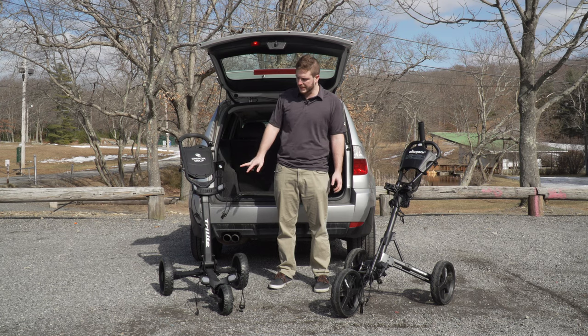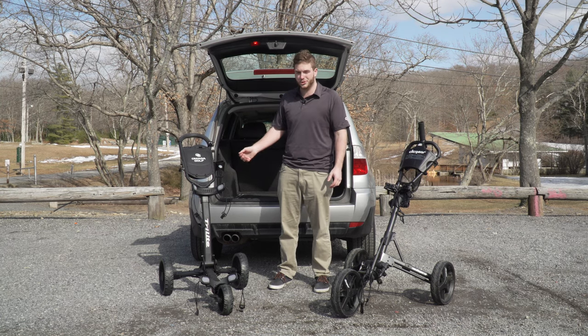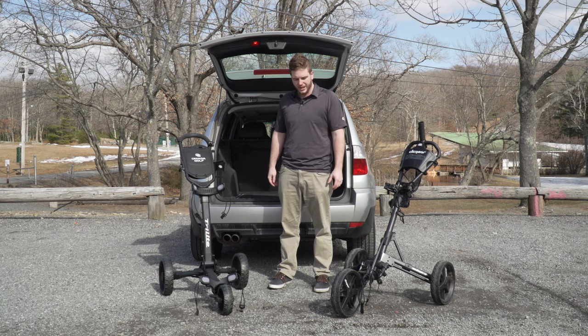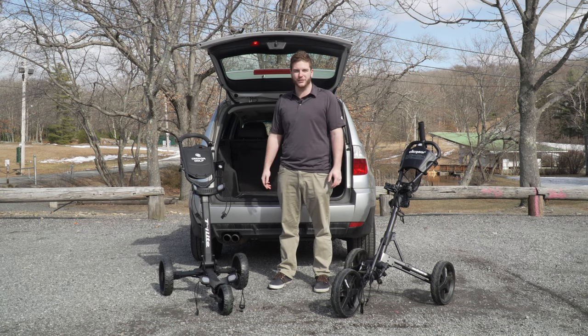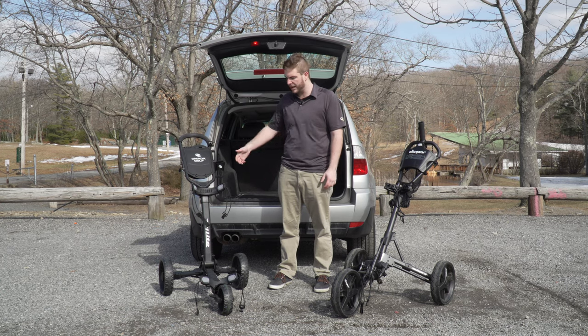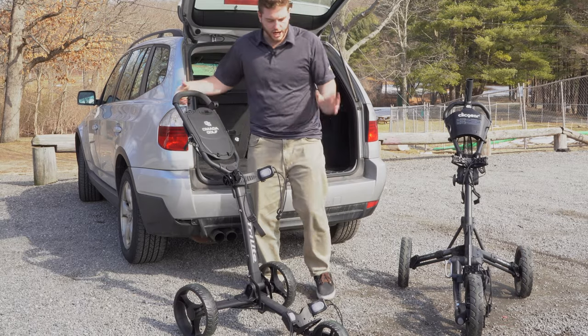As far as the Tri-Light goes, you really can't beat that two-lock mechanism that just allows you to fling it open — gravity almost does the work for you, which is super nice. The video will accurately represent how easy the Tri-Light was to get out. Now let's break them down and put them back in.